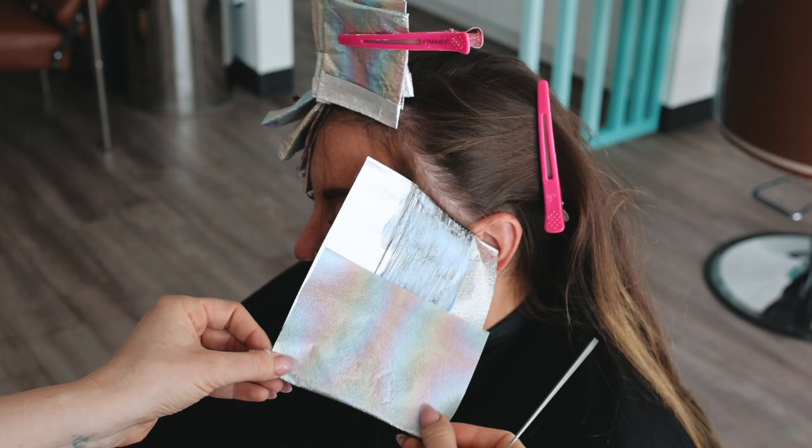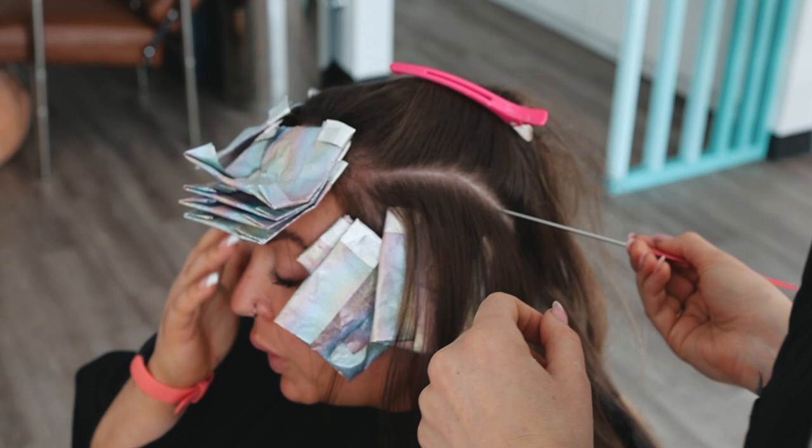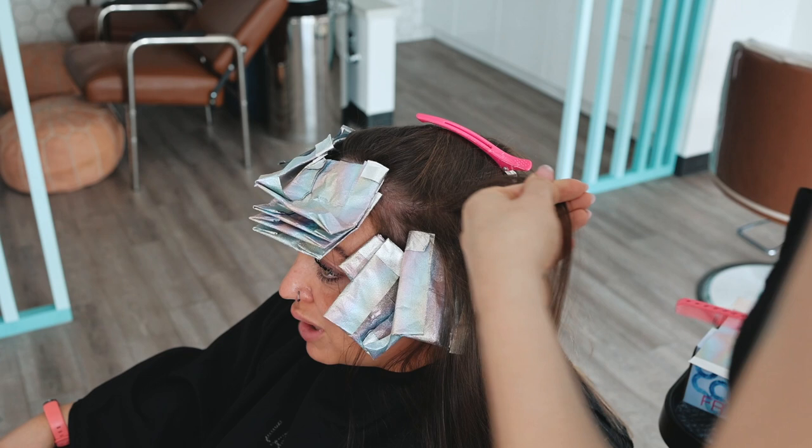I'm curious if you use a foil board — I've never used one, I find it actually harder to use. I'm kind of moving at an angle, a pivot around that temple and going up. Here is where I start to backcomb to do a little teasy lights — the reason I backcomb is just to give a little bit more softness.